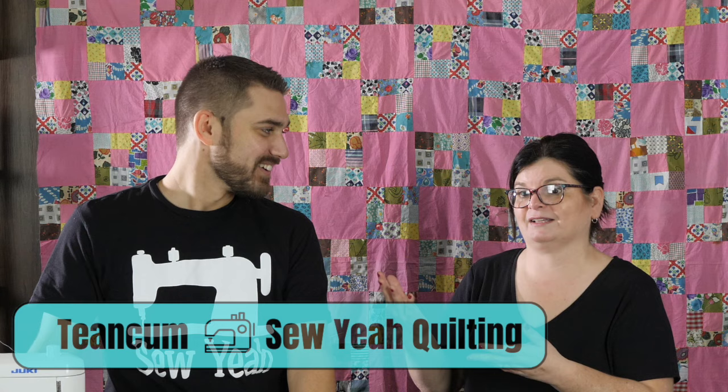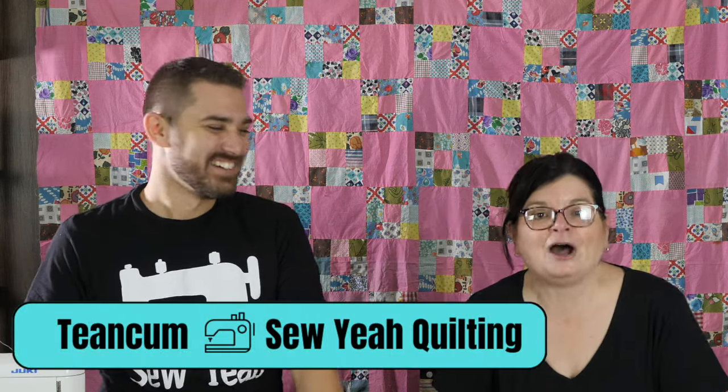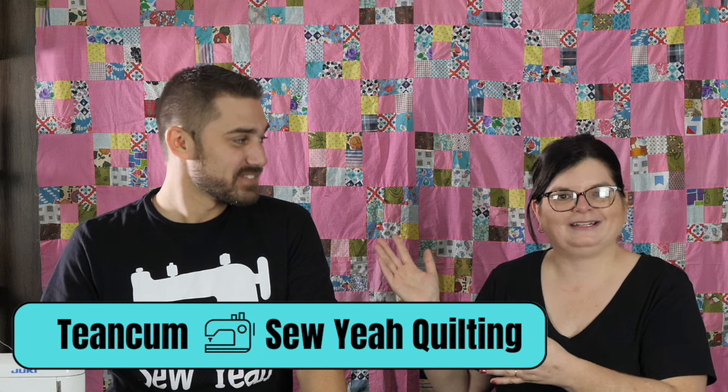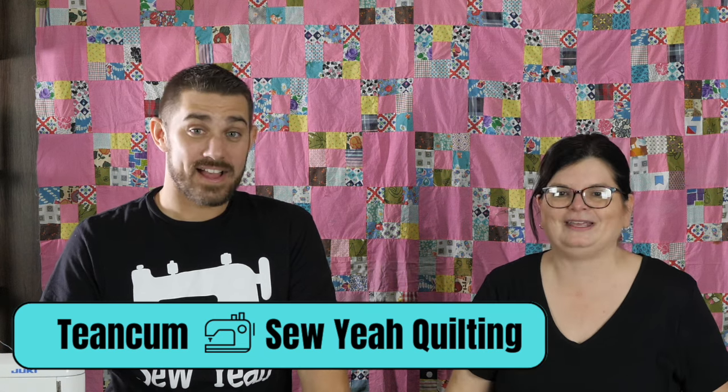Hi everyone! I'm Chris O'Neill from Sew the Distance. Thank you for joining me today for another Lessons from an Old Quilt. This is a special edition because I have a guest — actually, I'm your guest. But he's here with me to help me. I'm sure you recognize him. This is Tiakam from Sew Yeah Quilting, and he has been hosting me.